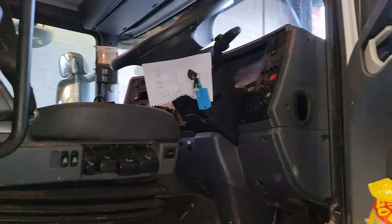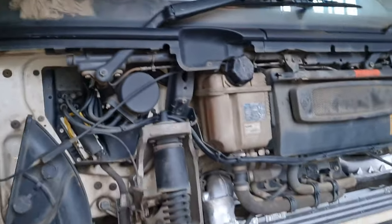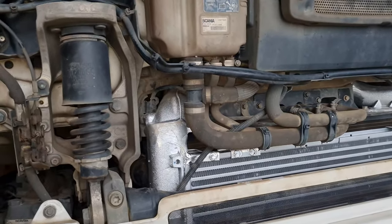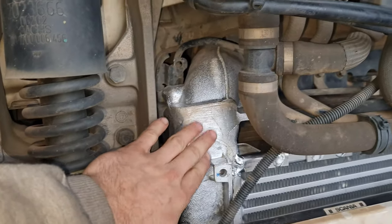Good morning and welcome to another Candynastic episode. In today's riveting episode we have a Scania 410. The firm it came from fitted a new turbo because the old one blew, and they also fitted a new intercooler — as you can see, beautiful and shiny.